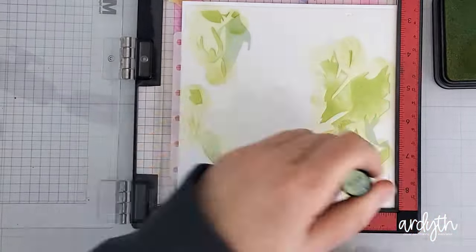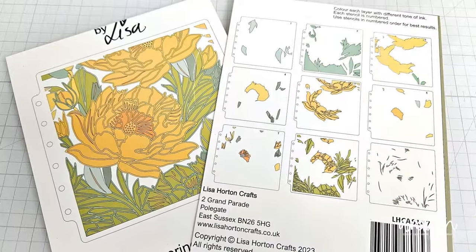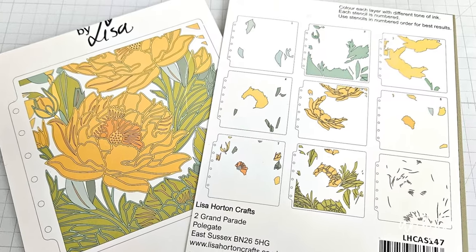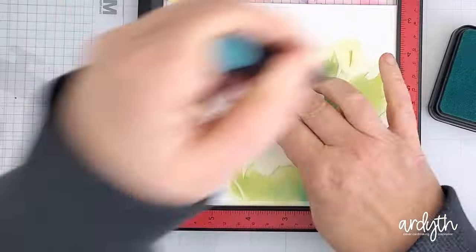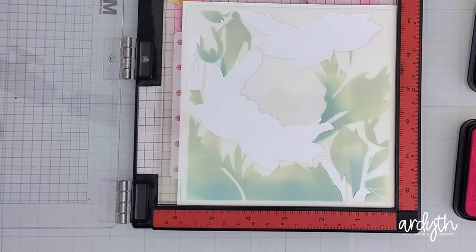I'll just work my way through here while I chat. There is a layering guide on the packaging so you can tell what is leaves and what is flowers, and that's super helpful when creating this incredibly detailed design. I thought I would use these interference inks like I normally do with stencils to see how I like the shimmer.